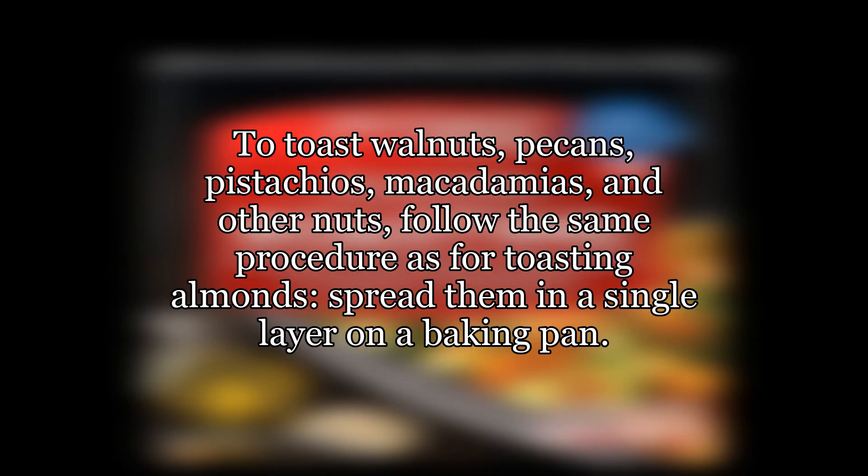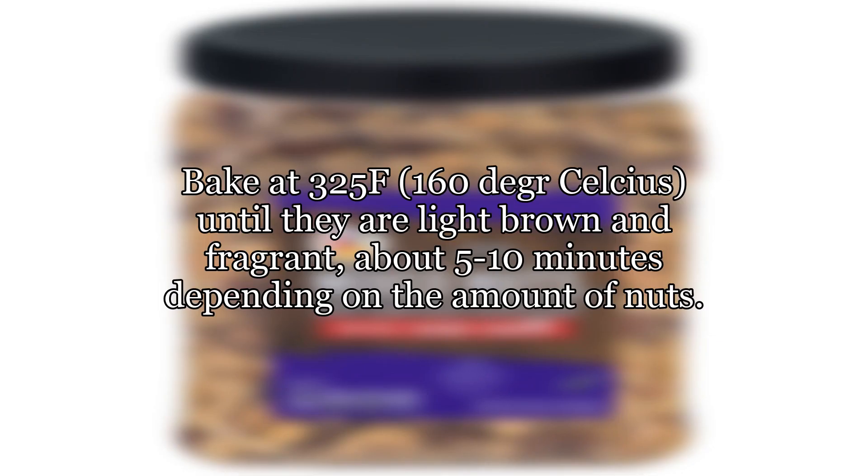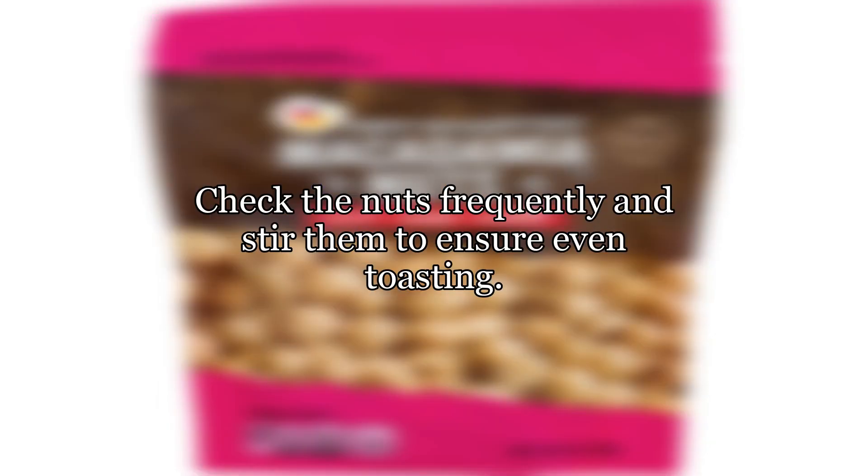To toast walnuts, pecans, pistachios, macadamias, and other nuts, follow the same procedure as for toasting almonds: spread them in a single layer on a baking pan. Bake at 325°F (160°C) until they are light brown and fragrant, about 5 to 10 minutes depending on the amount of nuts. Check the nuts frequently and stir them to ensure even toasting.